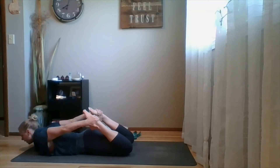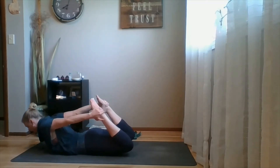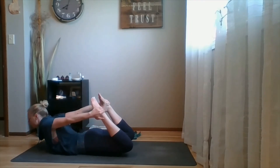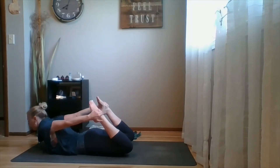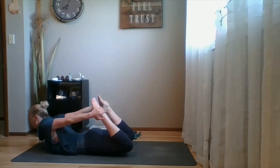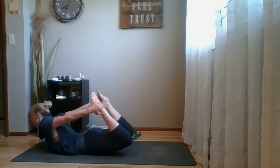The second alignment cue: once you lift up and press your ankles into your hands, bow pose is also a spinal strengthener — you don't just passively let your legs do all the work. To activate your spinal muscles, take your shoulder blades and press them forward into your chest. As I continue to press my feet in, I'm pressing my shoulder blades forward, and now I can work to lift my thighs.